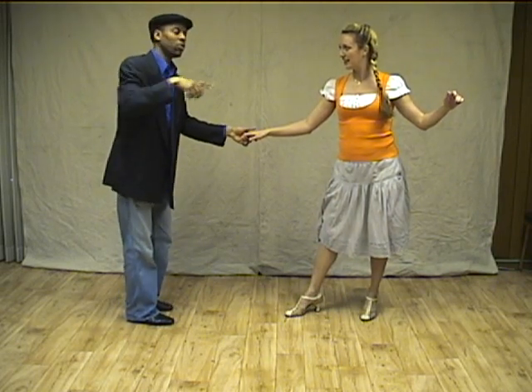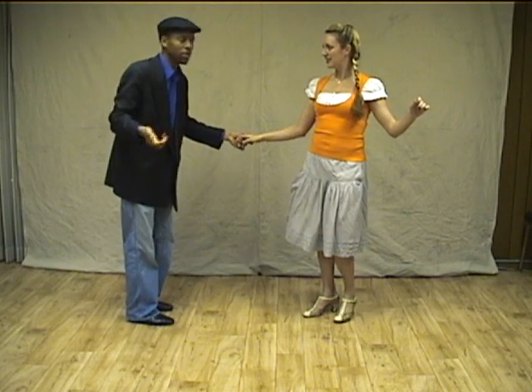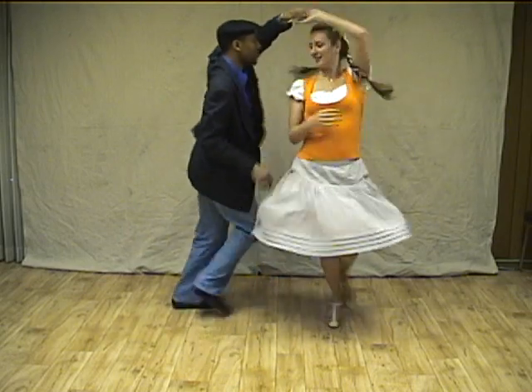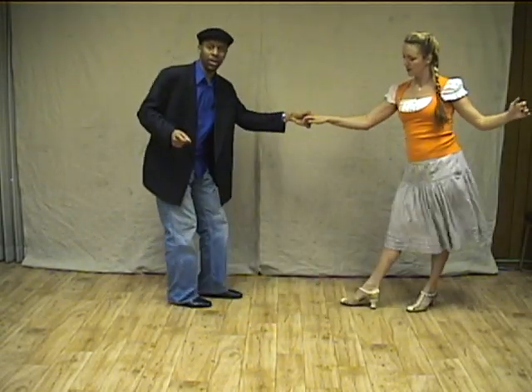Now the new stuff: the leader's going to do a swing out with kind of an inside turn for the follow. You'll see what I'm talking about. We're going to go one, two, three, and four, five, six, seven, and eight. One, two, four, three, four.